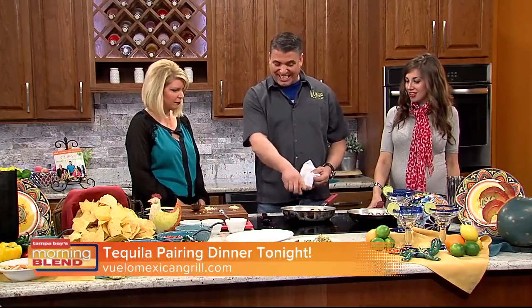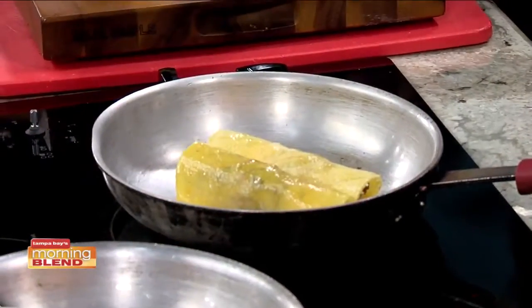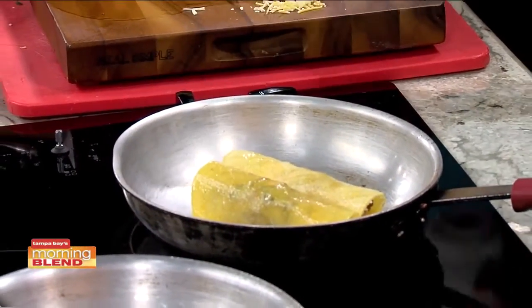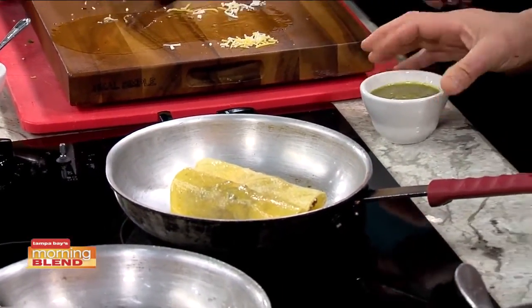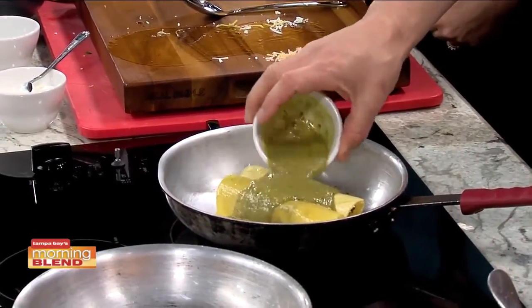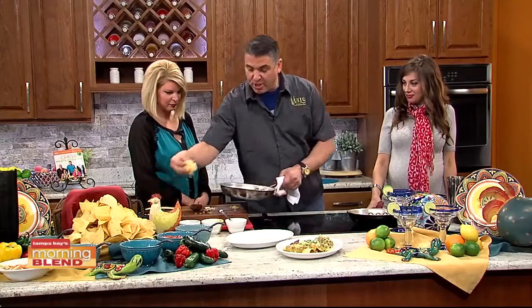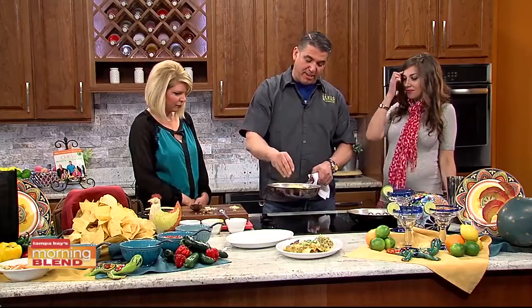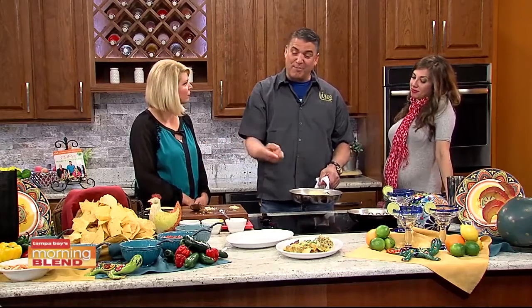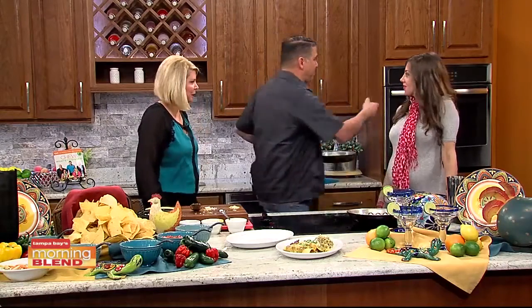We put the enchiladas in — easy as that. This is our green enchilada sauce. Enchiladas can have different colored sauces, and we really love this green one. It has about 17 different ingredients that get roasted really slow, then we strain it all up. This then just pops into the oven.